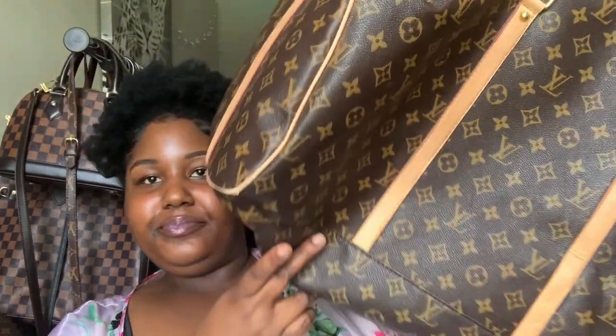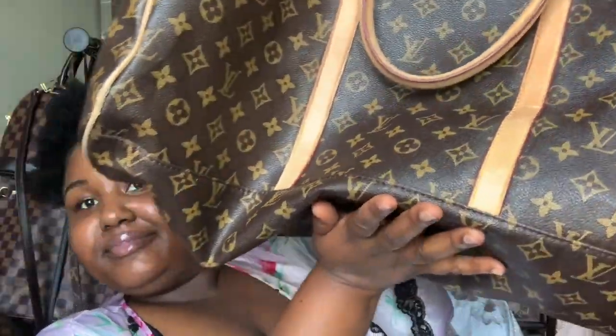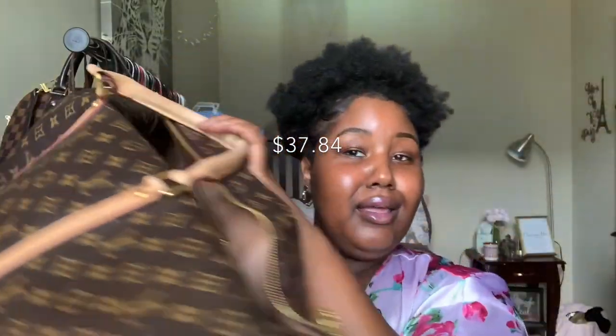The first Louis Vuitton Keepall I ever got was actually not authentic. I ordered it online from an app that I knew obviously did not have authentic goods, but I really, really wanted it for a trip. Without all of the babbling, I'll go ahead and show it to you guys. But if you weren't like a Louis Vuitton connoisseur, you would probably just think it's got the Louis print all over it and it looks pretty legit — which I thought as well.